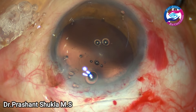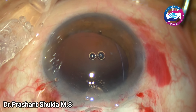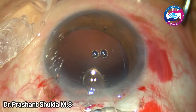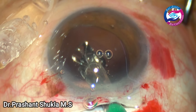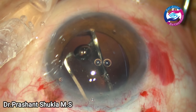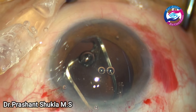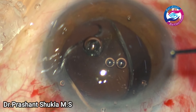The capsular bag has been filled up using HPMC, and here goes the foldable, single-piece, monofocal, aspheric, hydrophobic intraocular lens into the capsular bag. The leading haptic goes into the capsular bag first, and in a moment the trailing haptic will be dialed into the capsular bag using a ball-tip dialer.